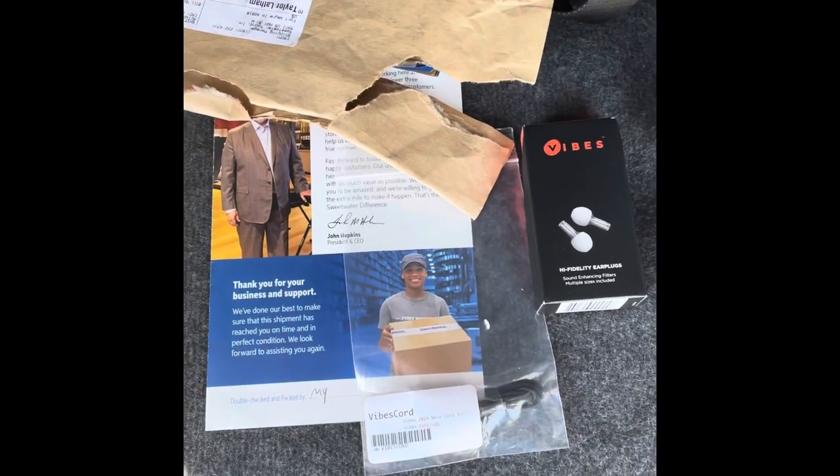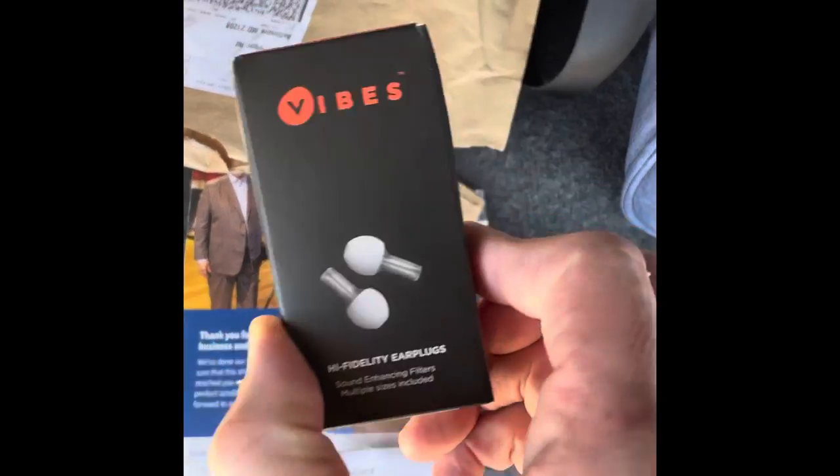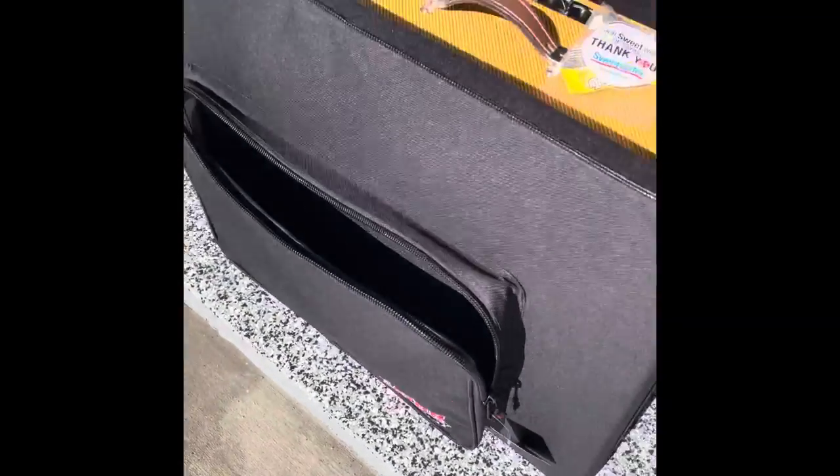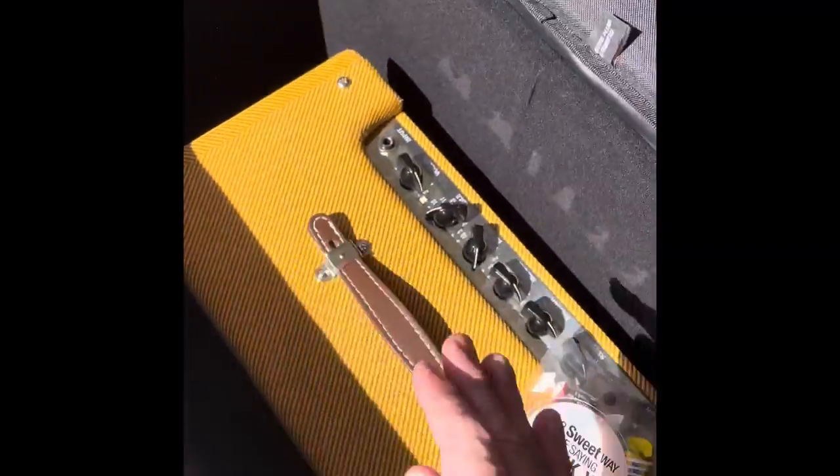Best customer service in the business. Sweetwater, appreciate it. Vibes. Gator Cases. Always a Fender Blues Jr. Love it.